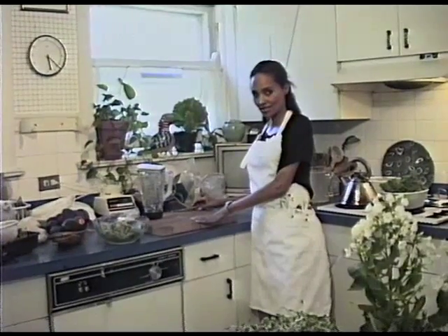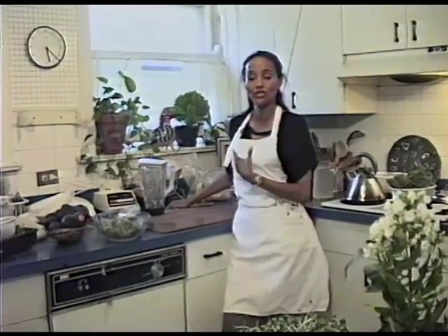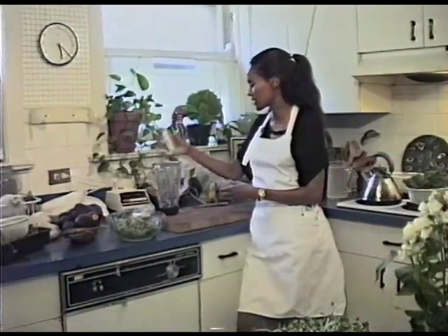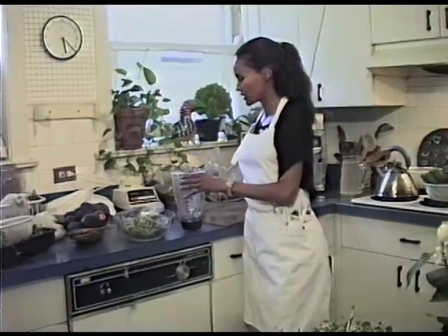Today we're going to make Dr. Ann's energy soup. This is for all the busy people who don't have time to really nourish their bodies, which is so important. We certainly eat for all the wrong reasons. So we're going to start today with a little energy soup. It's very simple.